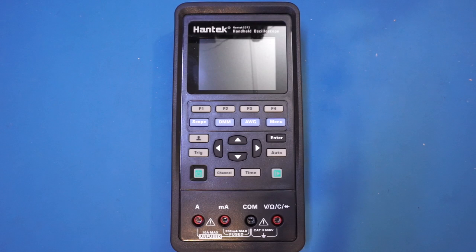The 2D72 model is the top of the line in this series from Hantek. It is currently on sale for just $179 on Banggood's website, which is really a bargain if it does what it is advertised. I will leave a link in the description below. If you don't need the full 70 MHz bandwidth which this 2D72 model offers, and can live with just 40 MHz, you can choose the 2D42 instead, and that will save you $30.